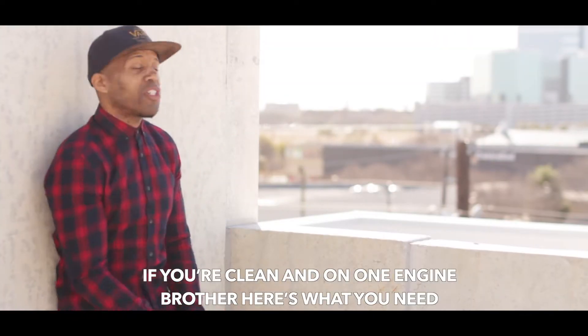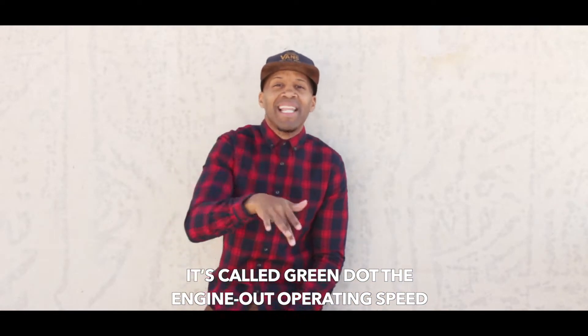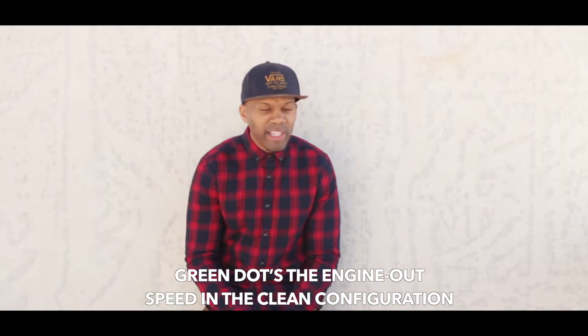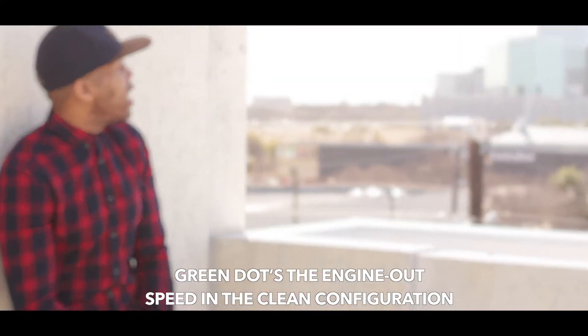If you're flying on one engine, brother, here's what you need. It's called Green Dot — the engine-out operating speed. Don't waste your time with deliberations. Green Dot is the engine-out speed in a clean configuration.